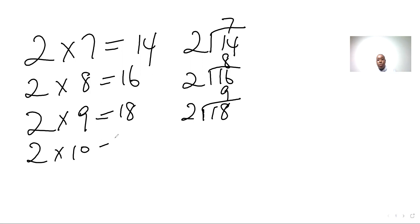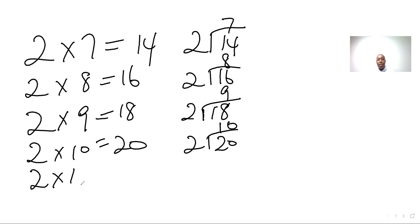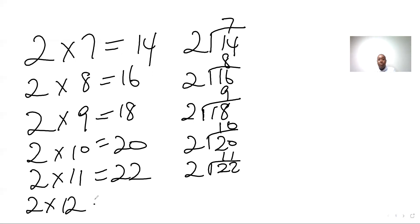Two tens are twenty. Two elevens are twenty-two, two into twenty-two — eleven. Two twelves are twenty-four, two into twenty-four — twelve.